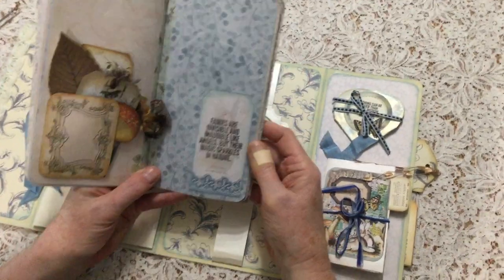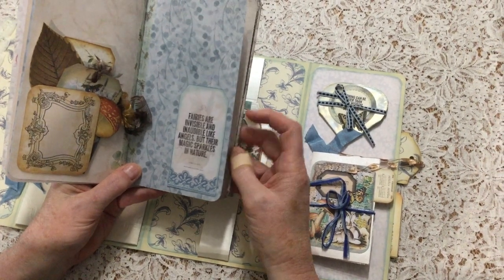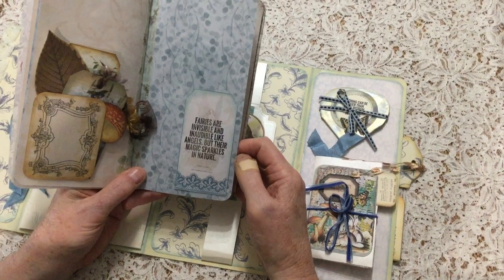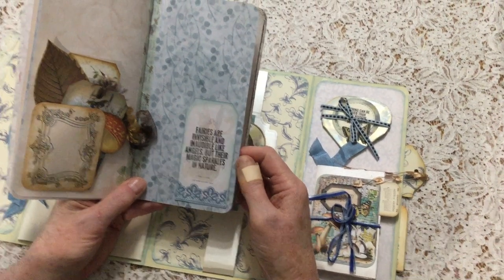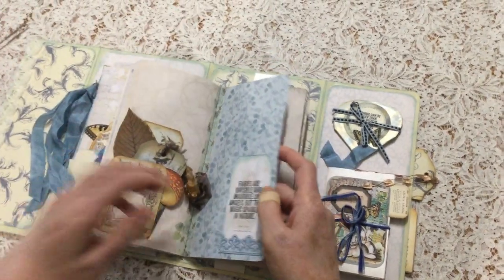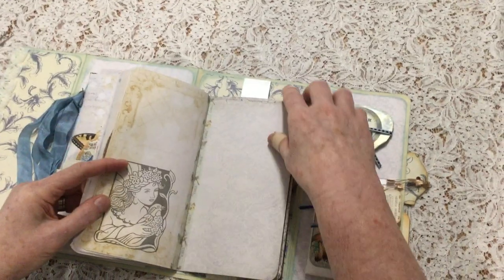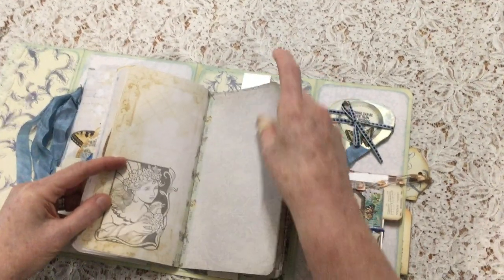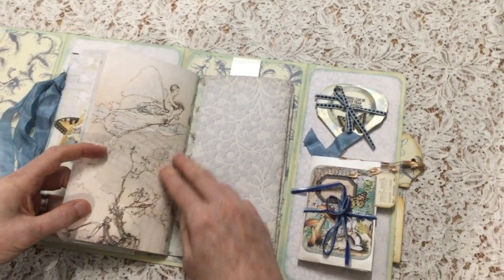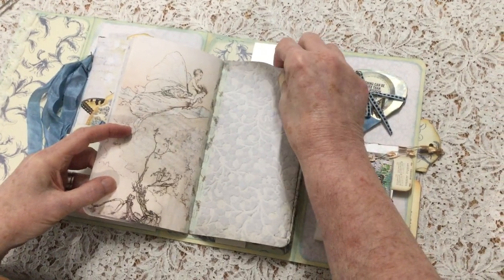And this — I've pasted it onto the page. And it says, 'Fairies are invisible and inaudible, like angels, but their magic sparkles in nature.' And that's sort of the theme I was going for throughout the journal. Beautiful fairy image. Lots of journaling space in this journal — I've kept it quite open so that you can have plenty of spaces to write.